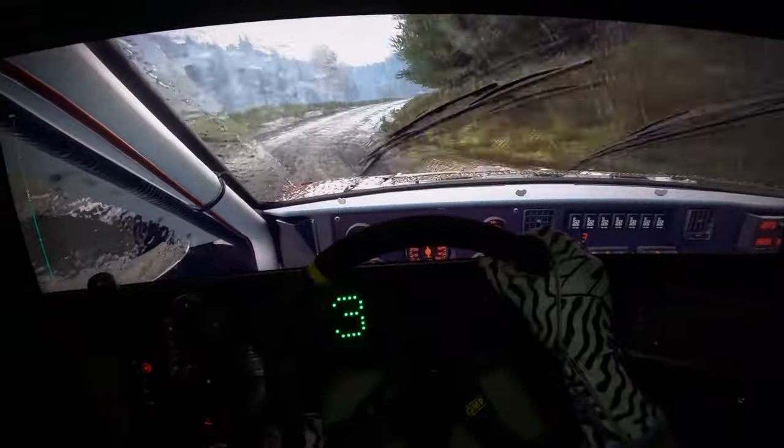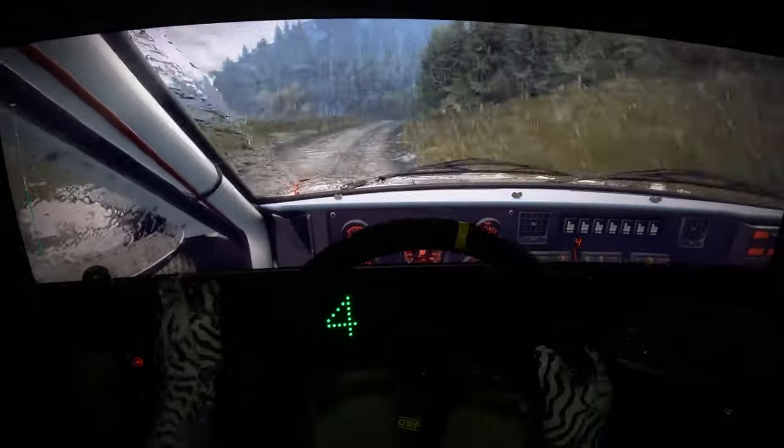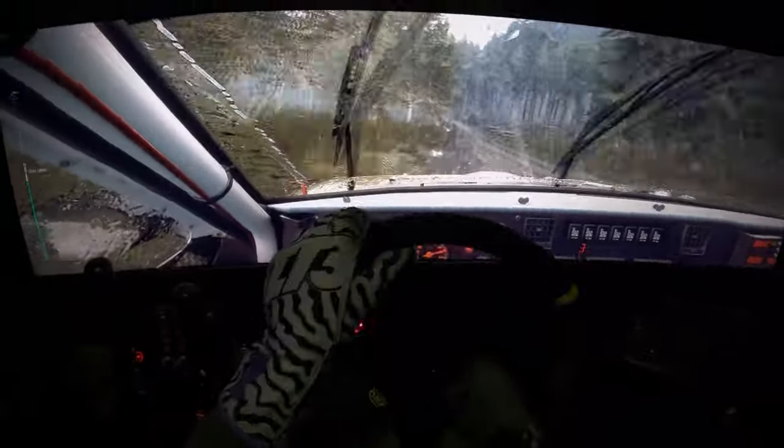Downhill. 5 right to the crest, into 4 left, opens 60. 6 left, mass logs, 150.